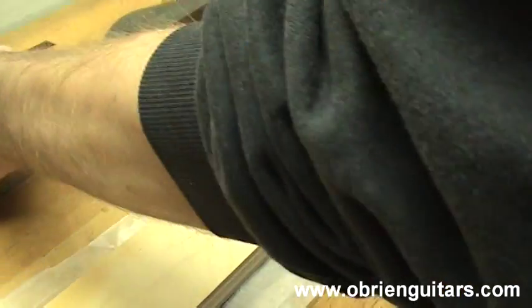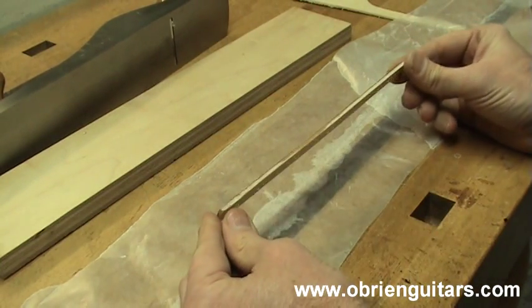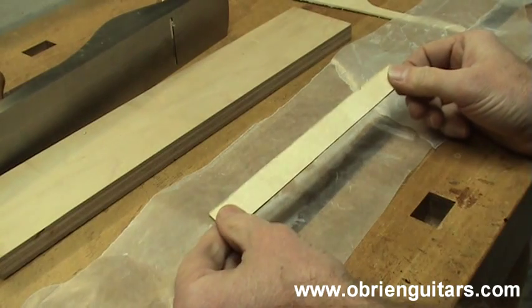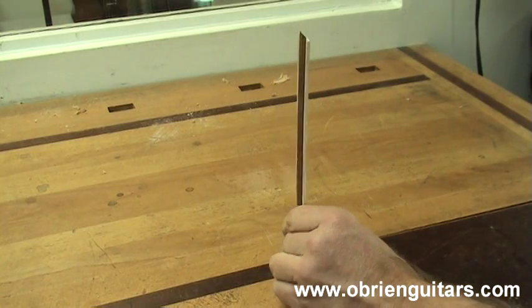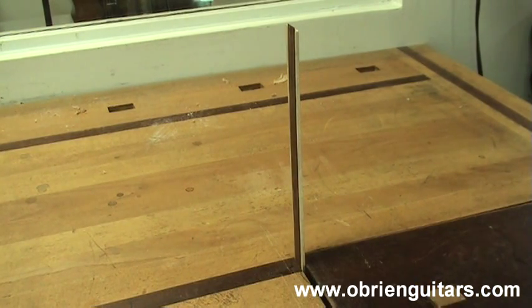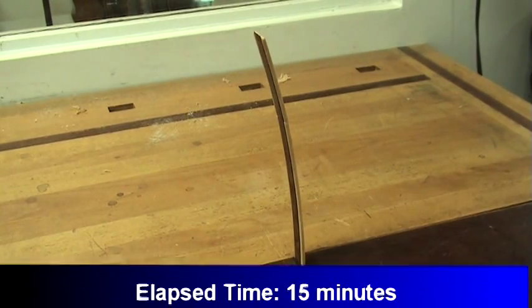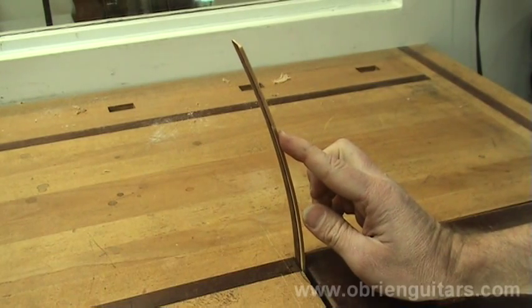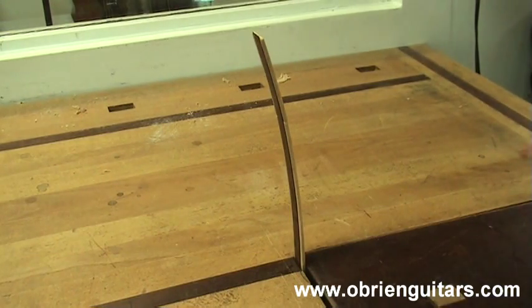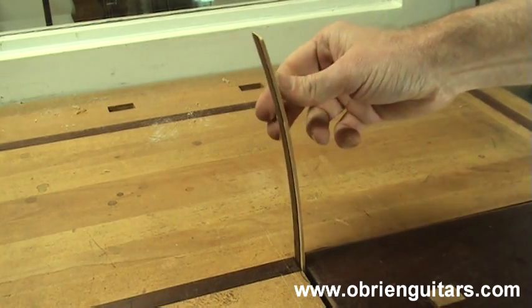Once the glue dries, you can remove the weight and the wax paper, and you now have a homemade hygrometer. Let me show you how this thing works. I'm just going to take the homemade hygrometer here and place it into my bench vise to hold it. Once it is exposed to humidity changes, watch what happens. As you can see, when the piece has been exposed to moisture, it starts to incline one way or the other. As you can also tell, the movement is quite severe. I would hate to have that kind of movement in my guitar top or back.